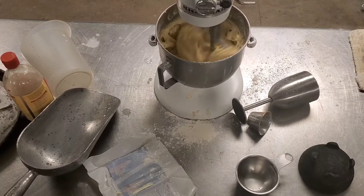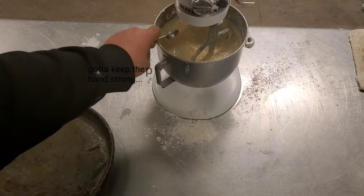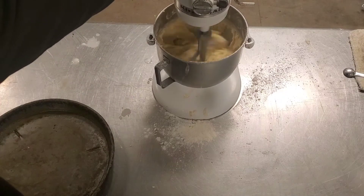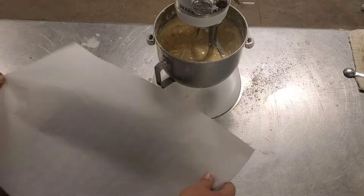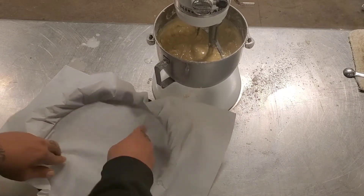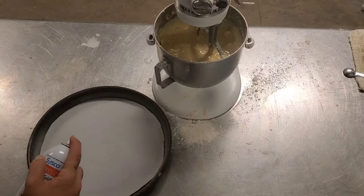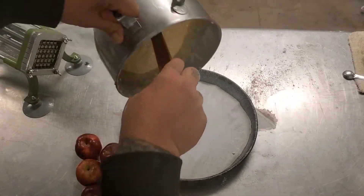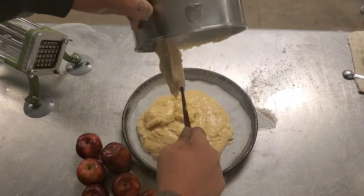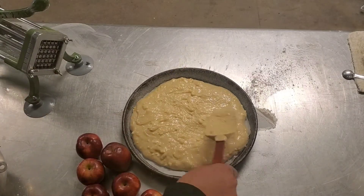Now we're going to go ahead and slow down our mixer. Oh, there's the goddamn fucking salt. Better late than never, motherfucker. Now you're going to press a piece of parchment into the bottom of your pan. If you don't have parchment, it's fine — just use fucking spray like a fucking peasant. Go ahead and cut out your parchment to fit and take some pan spray and spray the edges. Now we're going to go ahead and put our batter into the pan. This stuff really does kind of self-level as it fucking heats up.